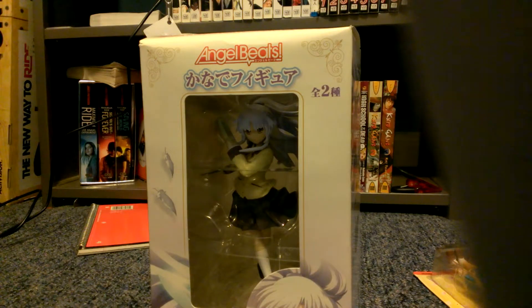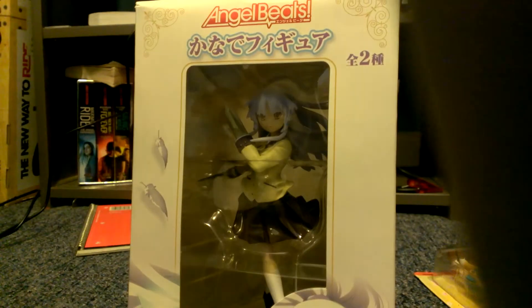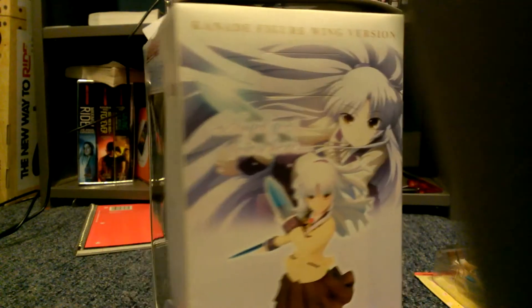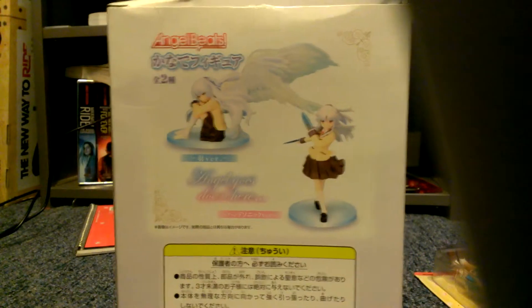Hey guys, what's up? I'm Tamari, and welcome to an anime figure unboxing. Today I have a figure from Angel Beats, also known as Angel. I recently watched the show Angel Beats and it was really good, and I decided to pick up this figure.